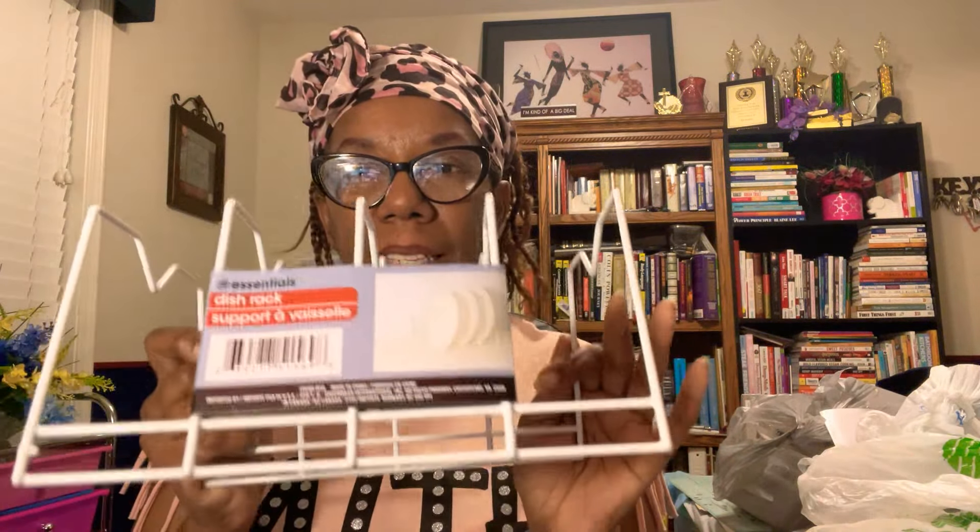Now for the Dollar Tree. I have seen these dish racks for plates before, and I've seen different people do different things with them. I only bought one. I'm going to put it in my office and use it as a divider to hold up my papers or my notebooks. I'll make it work.